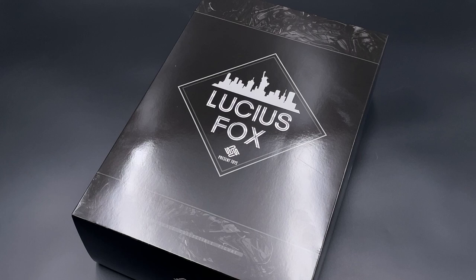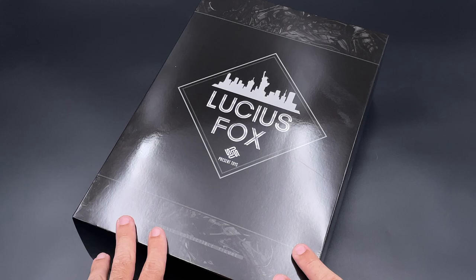Hello, welcome back for another 1/6 scale third party review. Today we are checking the Present Toys Lucius Fox. Here is the package it comes with — pretty simple, nothing special, only with Lucius Fox and Present Toys branding on the front.